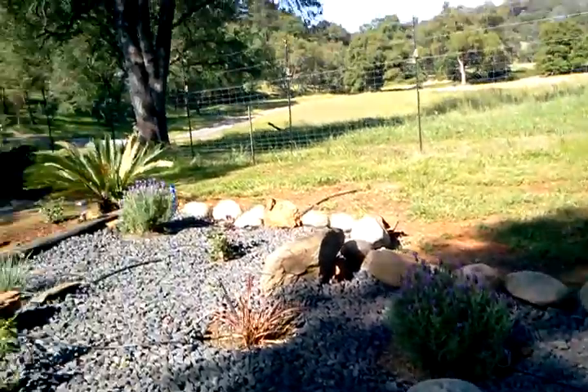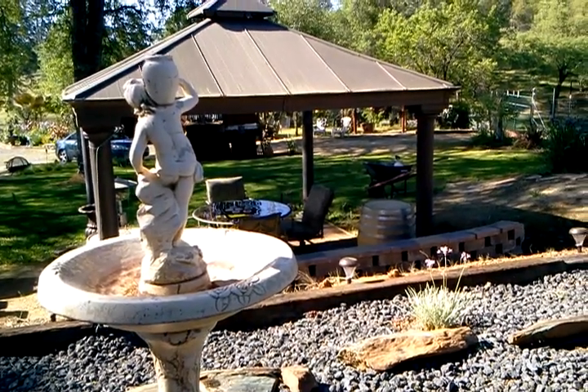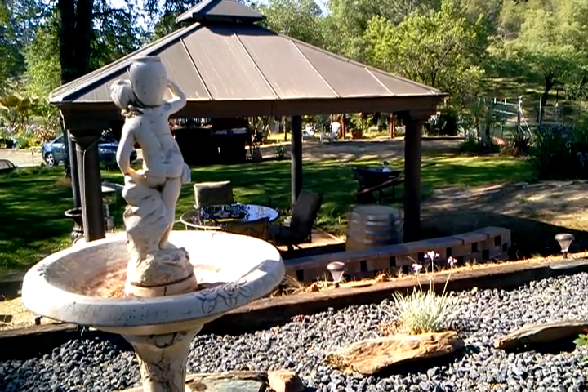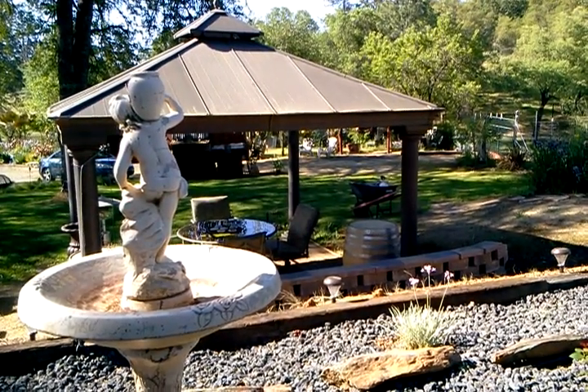But this is beautiful. Here we have our gazebo sitting area. I just wanted to share this with you. I'm really pleased, so I look forward to seeing these beautiful blooms. Thanks. Signing out, Cindy.